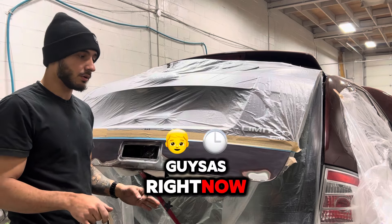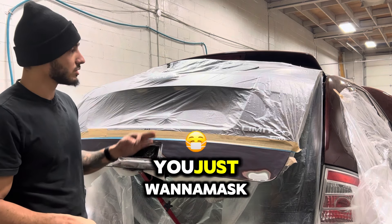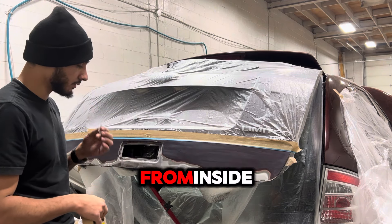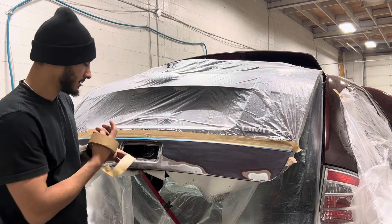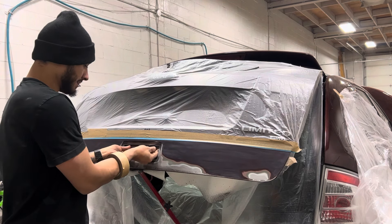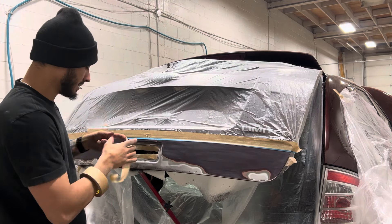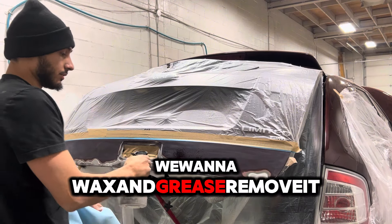So guys, right now I was masking — I did not record that. However, you just want to mask it down so you don't get overspray anywhere. And in a place like this, you want to tape it from inside. I'll show you how to do it. Just grab your tape.